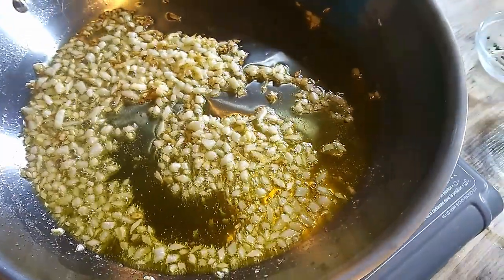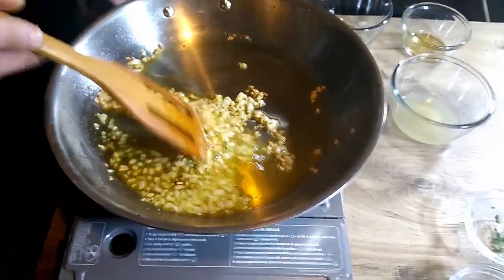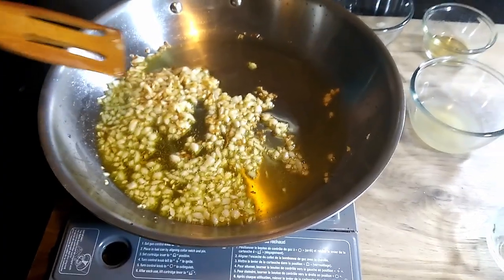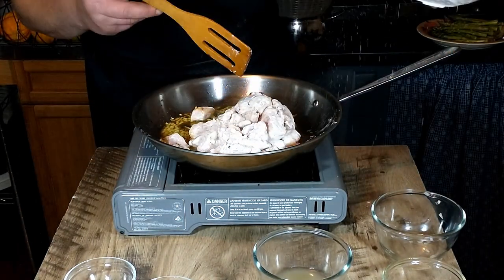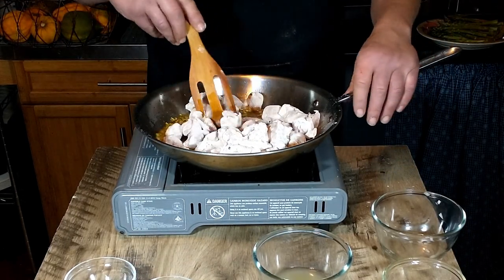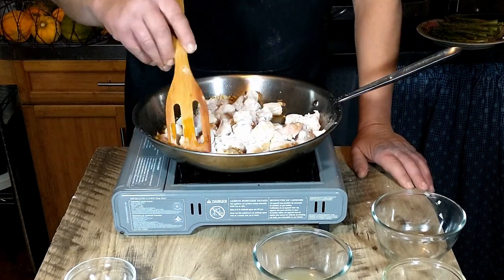It looks like our onions are just about ready and we are now ready to add our chicken. We'll put our chicken right in there and cook it for about another ten minutes or so until the chicken has browned up nicely and is cooked through.